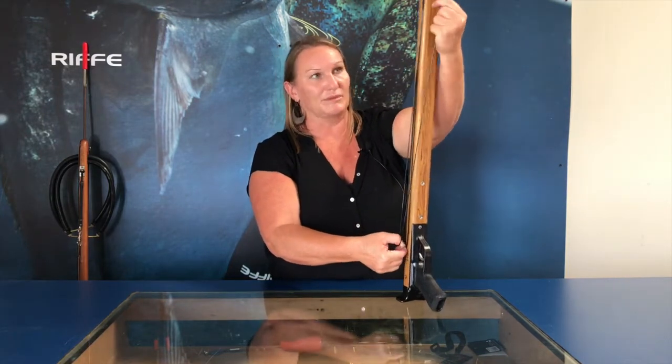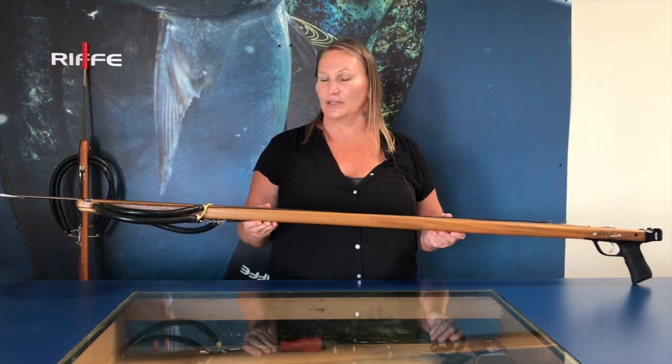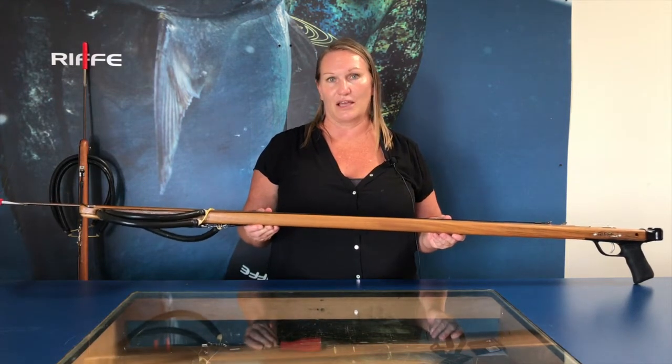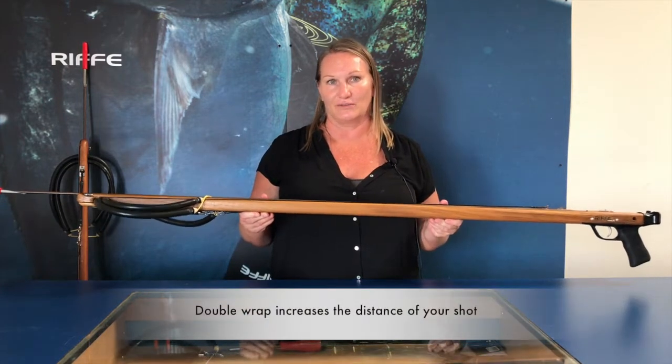Don't forget to grab the bungee and stretch it on your line release. What's nice about your double wrap of line versus a single wrap is the double wrap is obviously going to give you more distance.